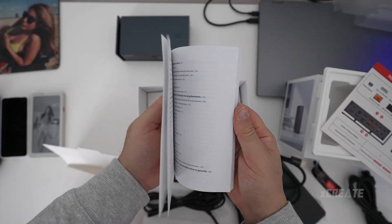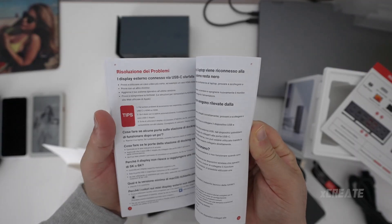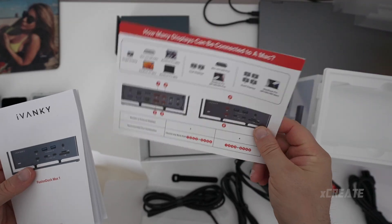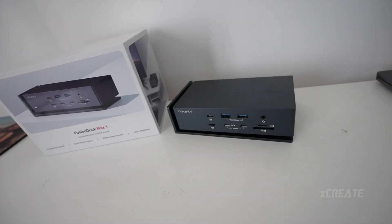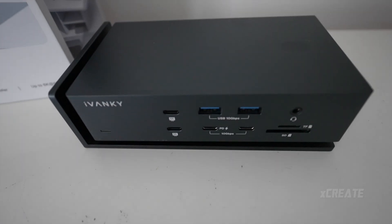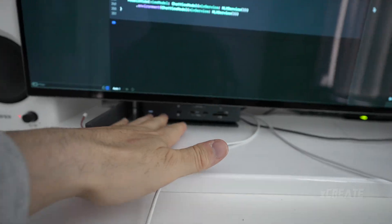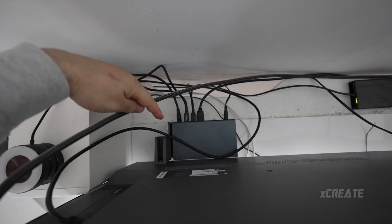You also get some cable ties for all that cabling, and a chunky manual with pretty much everything you need to know in every language — port and audio details, how they all work — plus a mini quick-start guide as well. I decided to place it so all of the front ports are completely accessible, with everything managed around the back.